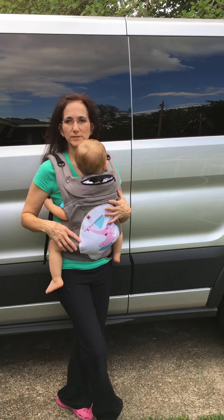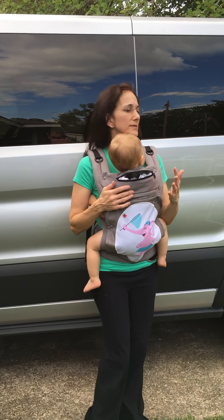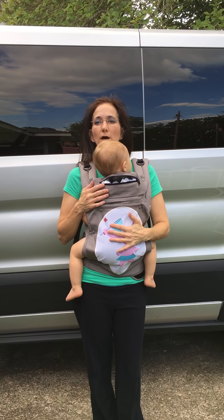Hi, I'm Peppermint with Graham's Cloth Diaper and Baby Product Reviews, here to discuss the Mom Carrier.